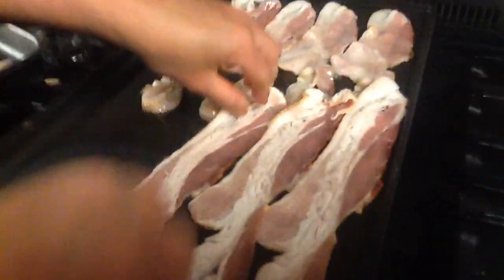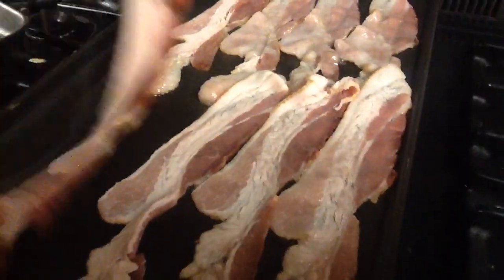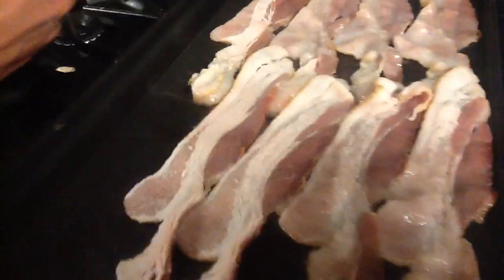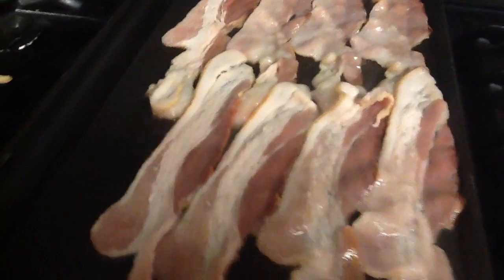We're just trying to fit as much as we can here. Look how many pieces of bacon we're able to fit on this one griddle.